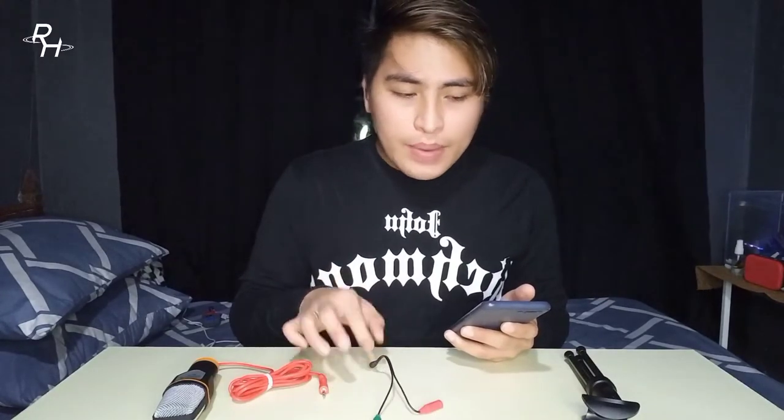One thing to note is that it doesn't come with the OJ splitter separately. So it's better if you buy the full set rather than buying them individually, to save on shipping fees. When you buy the full set, you get the condenser microphone, the mic stand, and the OJ splitter all in one order.